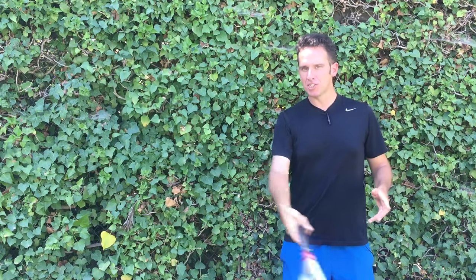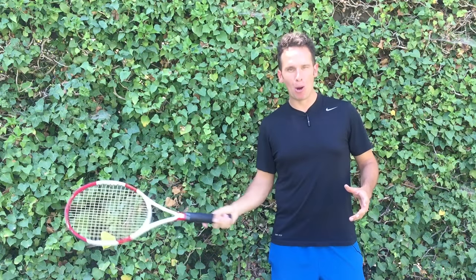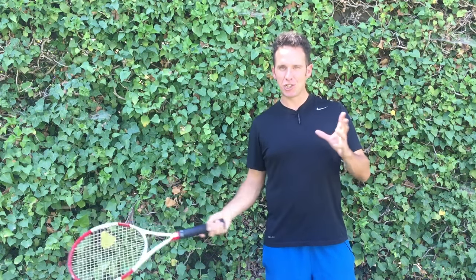First you kind of got to understand what you don't want to do. The thing I see a lot is there's a lot of wrist motion — a lot of chopping or poking at the ball. There's a lot of shenanigans going on with the racket face as you approach contact, and obviously that's not the best thing to do, because the racket's going to be moving all over the place and the ball's not going to have a consistent base to hit off of.